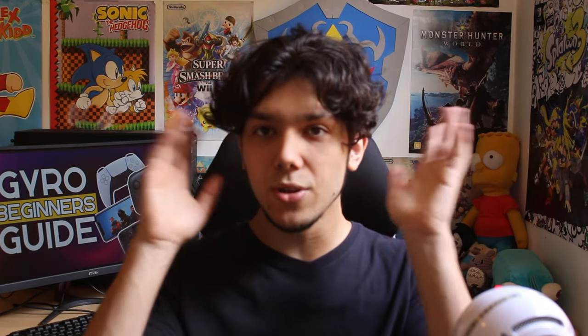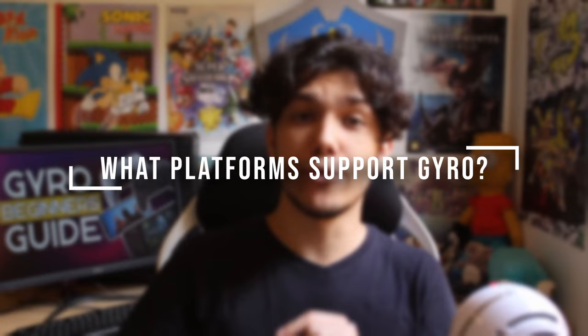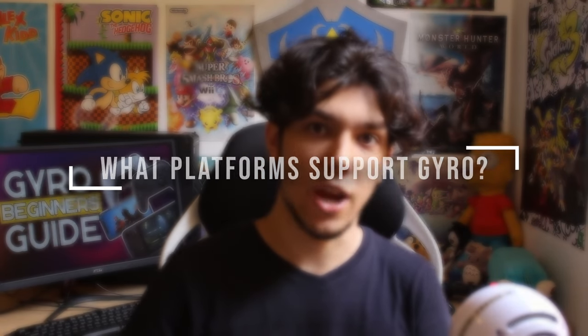Also, this isn't something that you will get right away. You need to open your mind and spend some time with this control scheme. So what platforms and controllers support gyro?